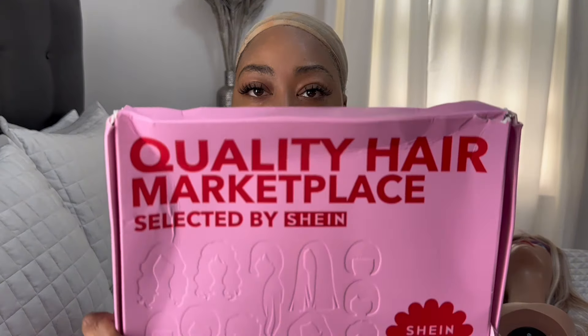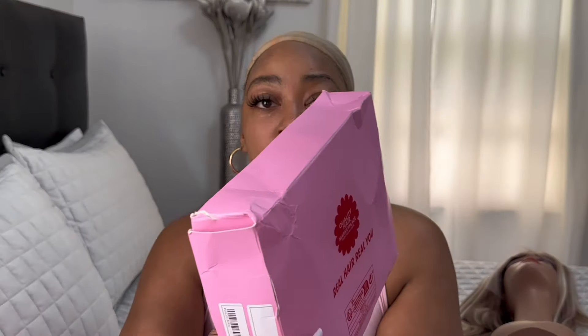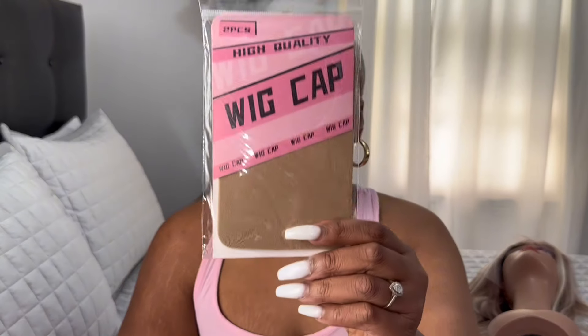I'm gonna turn it around again — it is so pretty! Also I'm gonna show the packaging. The box is a little dented but this is how the packaging looks. I'm gonna turn it around to show the back.